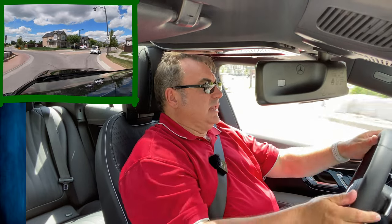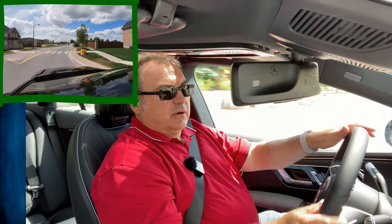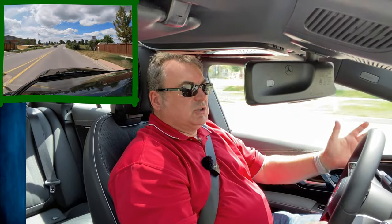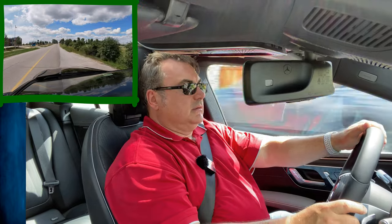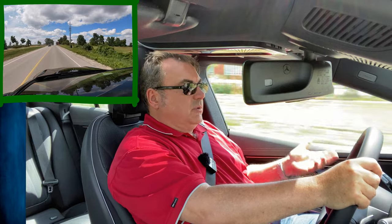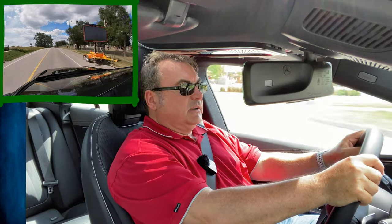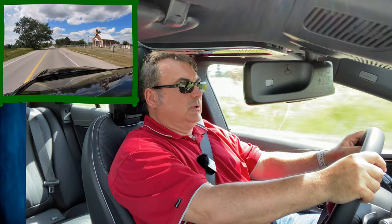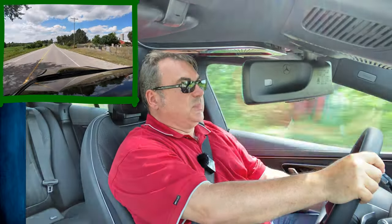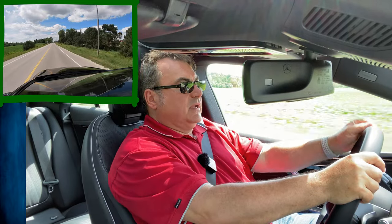In the driving position, with the multifunction power seats adjusting so many different ways, it's almost impossible not to find a comfortable driving position. The steering wheel is powered both tilt up and down and telescopic, so you can definitely find something comfortable. I like to sit a little higher, so I kind of duck getting in because I like to see over the steering wheel and the driver binnacle hump.